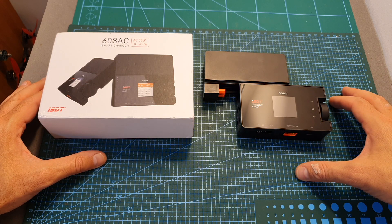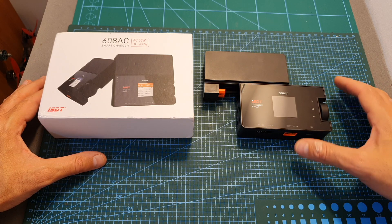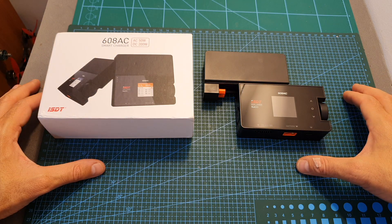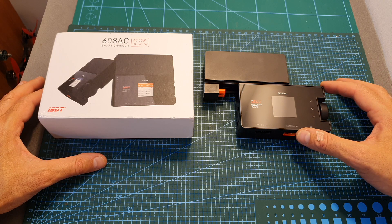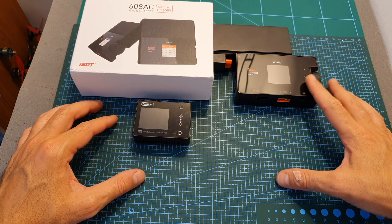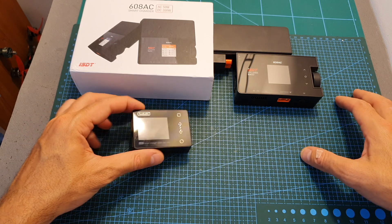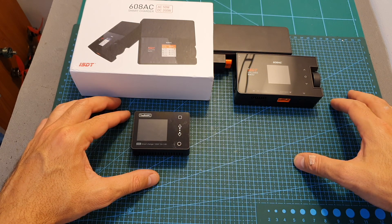Overall, I think the ISDT-608AC charger offers some really interesting features and I really like the ability to easily convert between a field charger and a home charger. Its main downside is that it's limited to only 50 watts when connected via AC, though I expect ISDT will release larger power supply units compatible with the 608AC. At around $60 it's reasonably priced, but if you only need a field charger, cheaper alternatives like the Toolkit RC M6 or other ISDT field chargers are worth considering.